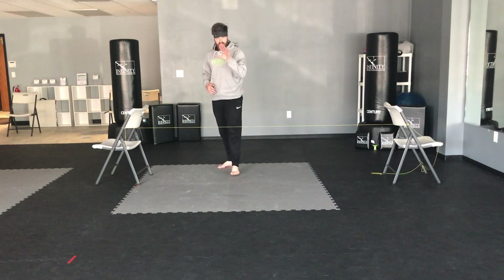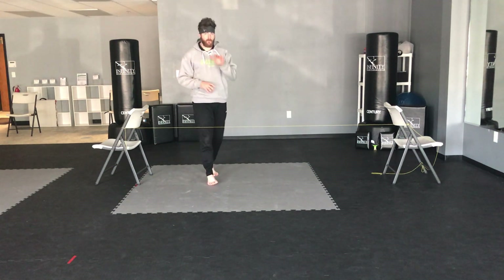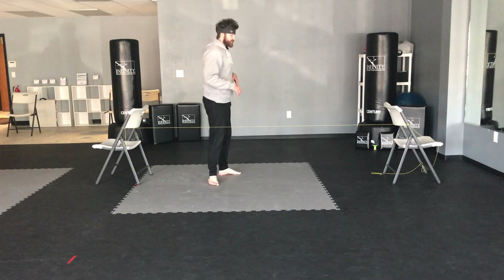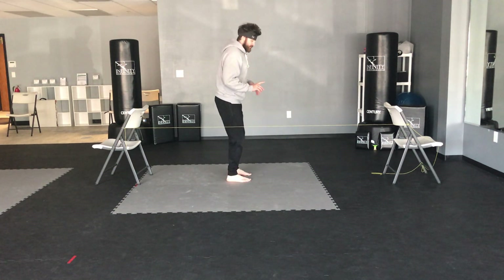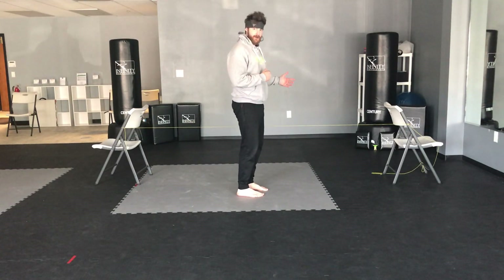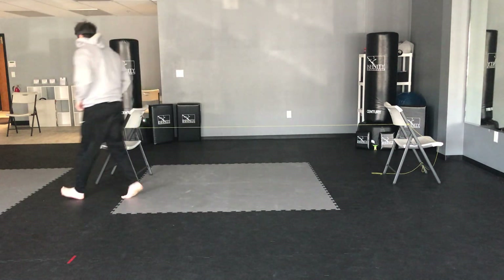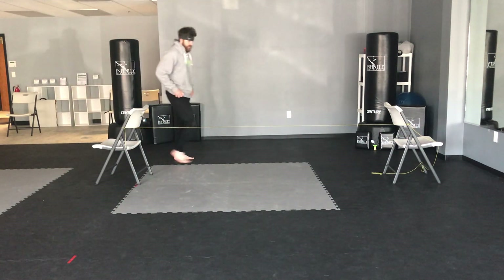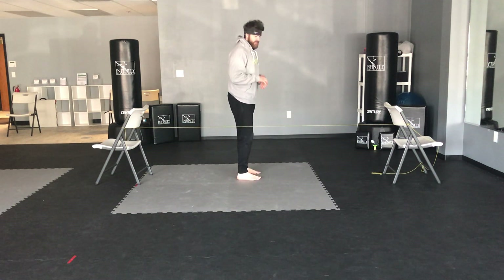Our next drill we're gonna be counting to five. We're gonna be tuck jumping over and back. Remember on my tuck jump, I want to take off two feet — I'm not lifting one leg first, I'm jumping off of both feet just like this. I'm gonna take both feet, jump over, then jump back. I'm gonna count five times. Every time you go over, that's gonna be one. Counting to five.